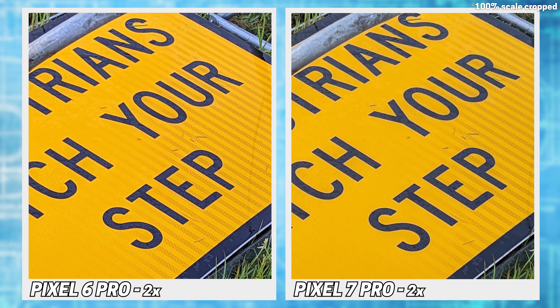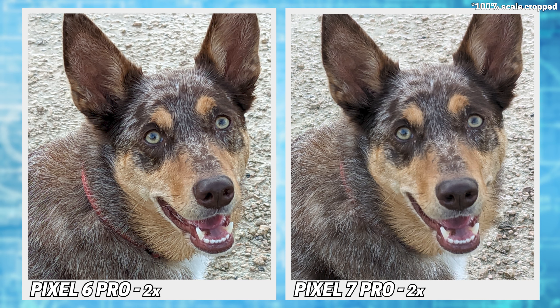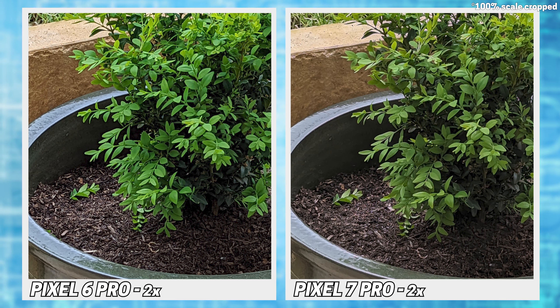Onto the 2x zoom, which is where I was most intrigued. Already we can see the 7 capturing sharper images with more defined edges and much more detail. With Cora, the algorithm used by the 6 has given her fur an oil painting look, but the 7, while not sharp, does look decent. The 7 finds the edges better and appears less blurry.